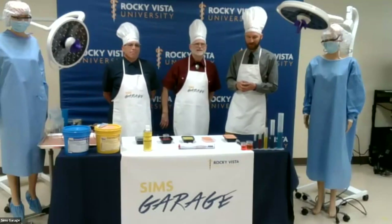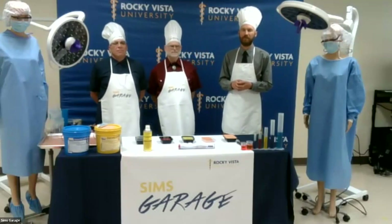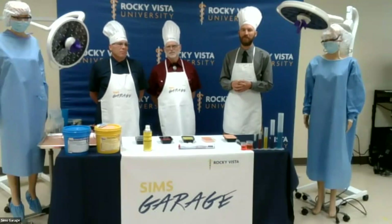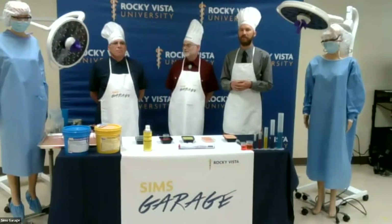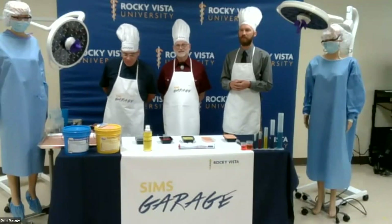I'm Brad Seidlin. I'm an emergency physician by training and spent 30 years practicing. About a little over two years ago, I decided to have a bit of a career change and joined the University here in Parker, Colorado. Currently I'm the acting director of the simulation center here. It has been a lot of fun working here — some very creative people.